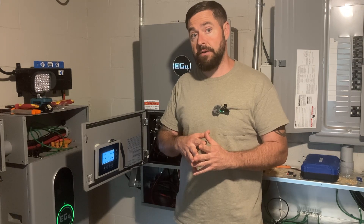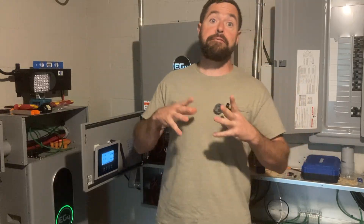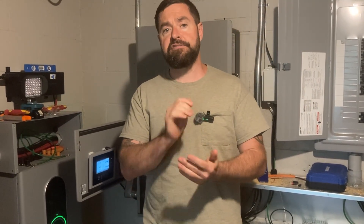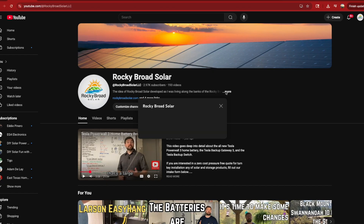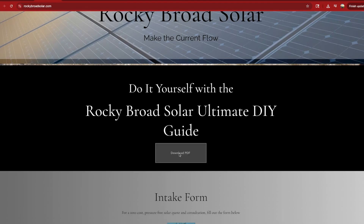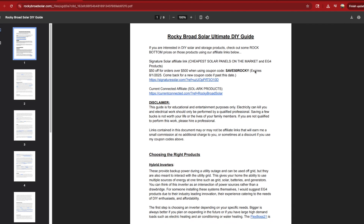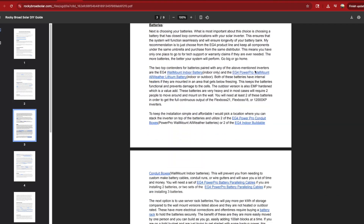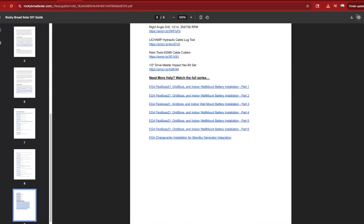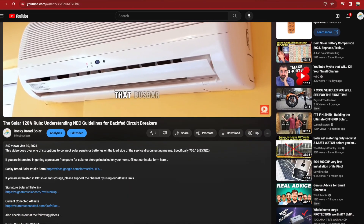I've got an exciting announcement for all of you viewers. I've got the first iteration of the Rocky Broad Solar Ultimate DIY Guide posted on my website. You can find the link in the description below or just type in www.RockyBroadSolar.com. Click to download the PDF and get a free version of my DIY guide. I'm going to be building on this consistently over the coming years — it's planned to be an encyclopedia of installing solar and batteries yourself. There are also coupon codes and links in the guide and description where you might be able to save money on solar and batteries.